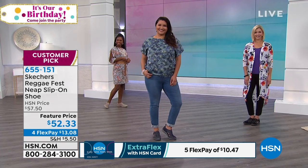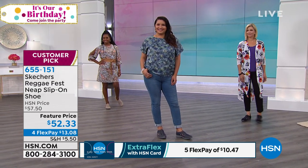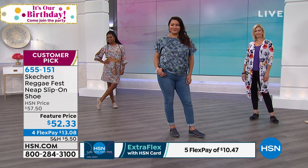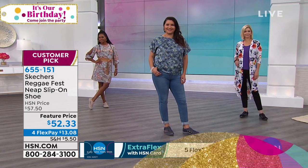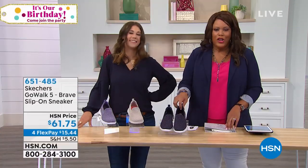So what are we showing next? This next shoe has metallic — so if you like a little bit of shimmer, this next shoe is for my glam gals, I would say. This is called a...